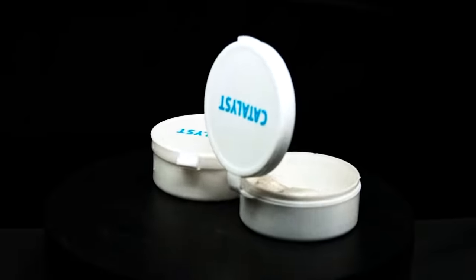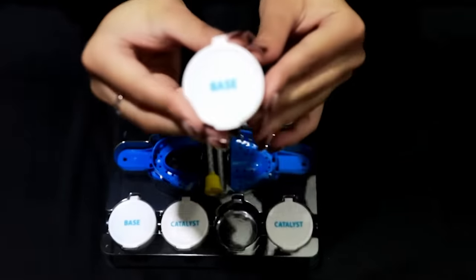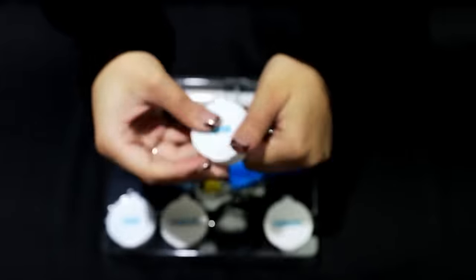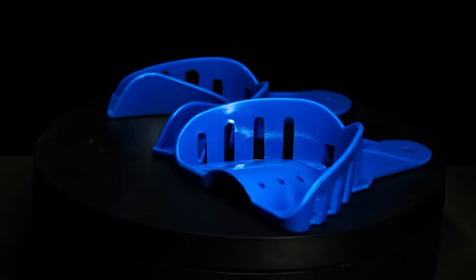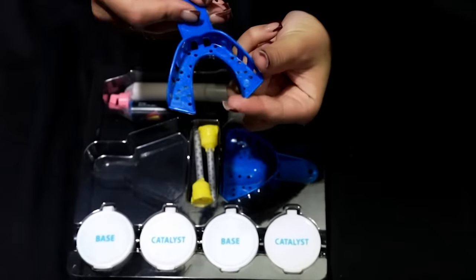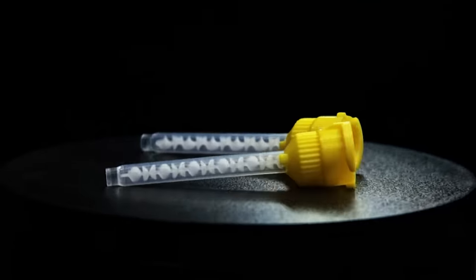Each mold comes with two catalysts, two base, two impression trays, one pair of mixers, and one special syringe.